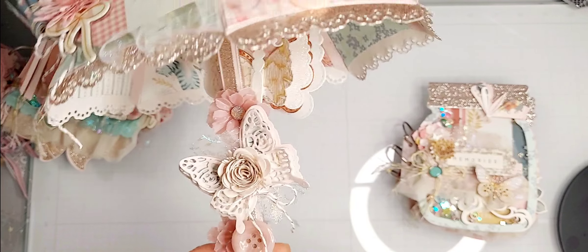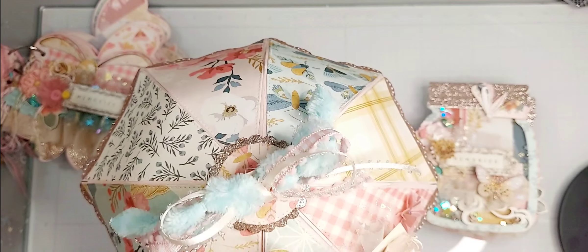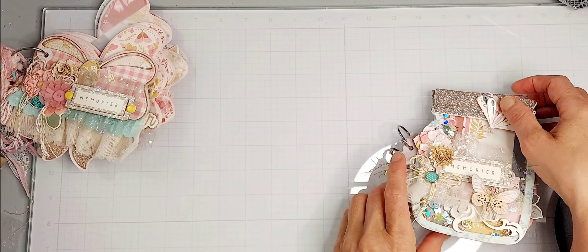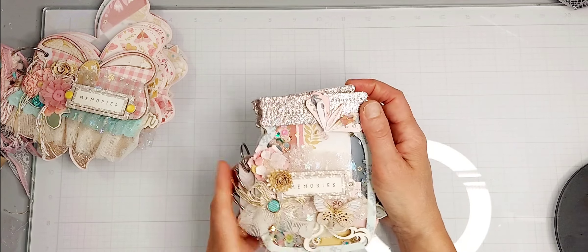Another butterfly from her die set. If you get a chance, go ahead and get that die — it's super fun and it would be perfect for like a baby shower.